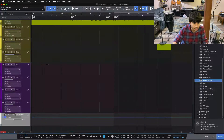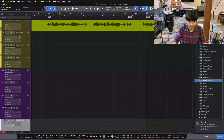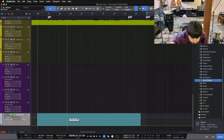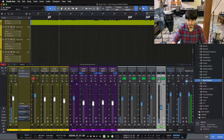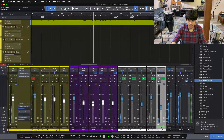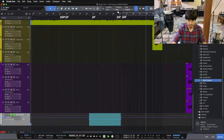So what we're going to do is go to our verse section, open our automation lane for our chorus verb, and just pull our chorus verb down — about 10 to 12 dB. Now let's listen to our verse section. [Playback of verse section with chorus verb pulled down ~12dB in automation — sounds tighter and more intimate.]